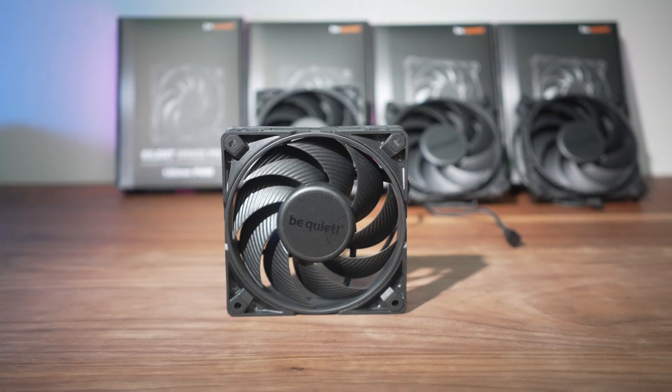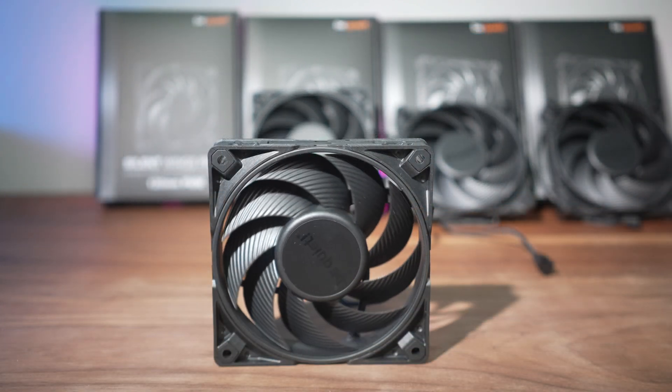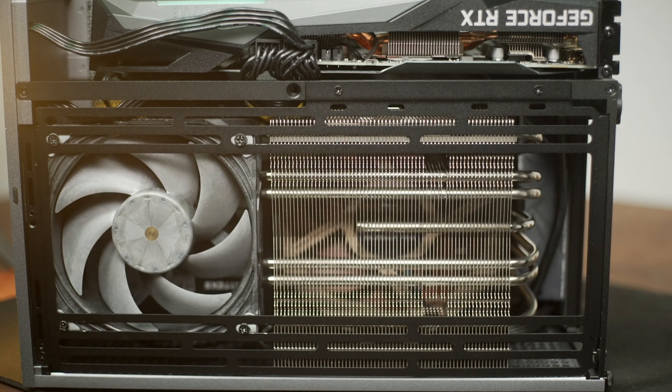Also in this space is the Silent Wings 4 Pro, which in theory goes up to 3000 RPM, although on a heatsink or radiator I've never been able to get it to go that fast. It's a high-quality fan also in that $30-plus price range. Technically the Phanteks T30 is also in this high-speed space since it goes well into the 2000–3000 RPM range, but it's a little too thick for our application today, so I wasn't able to test it for this particular use case — and of course if it doesn't physically fit, it's not very useful.